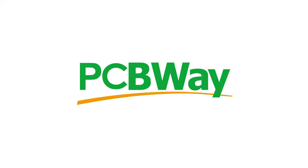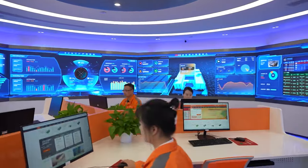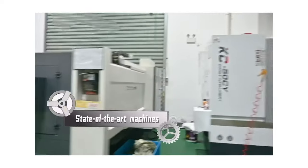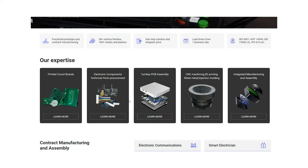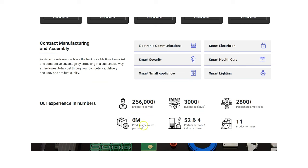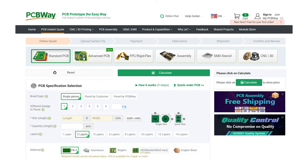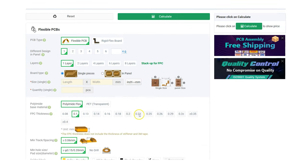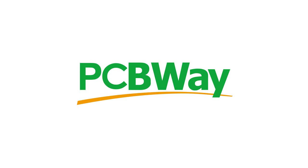I want to quickly thank the sponsor of today's video, PCBWay. If you need any type of fabrication from PCB etching to CNC machining, PCBWay can help you bring your design into reality. Or maybe you just need advice on how to bring a product to market — PCBWay can help with that through their turnkey OEM services, ranging from proof-of-concept prototyping to full design, assembly, and distribution.